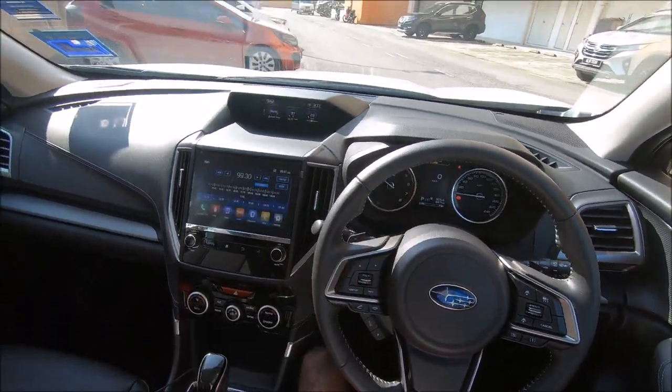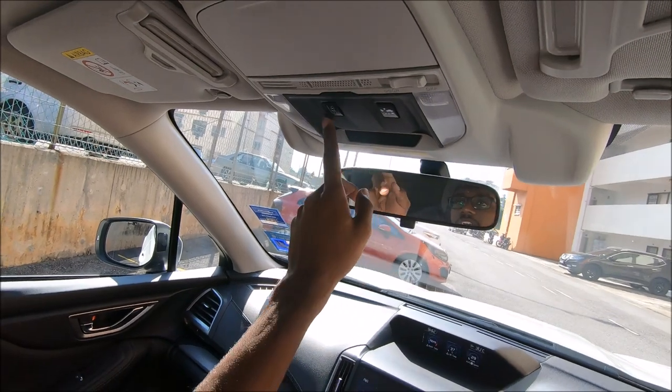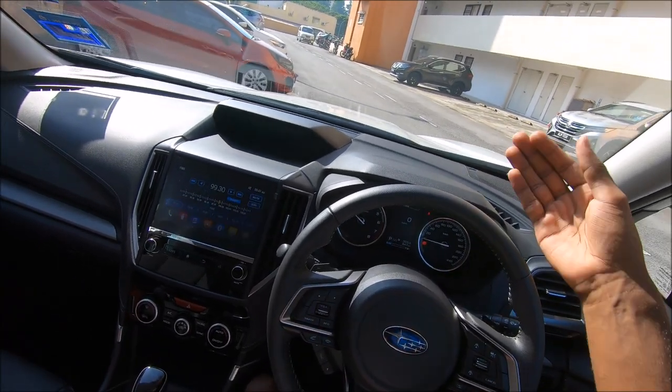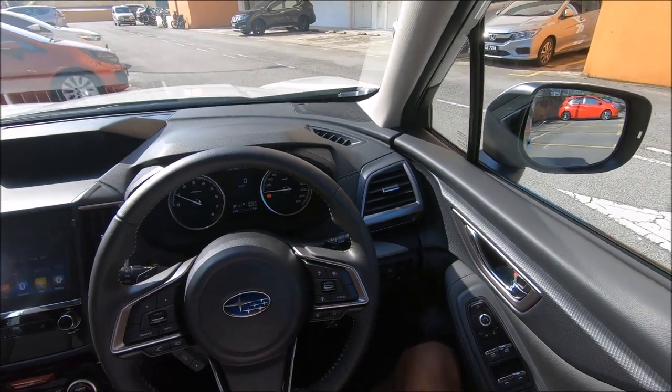You get Subaru's Eyesight system - all the controls are over here and up here we have a lane departure warning and collision braking. It warns you if you get near something and will also brake the car for you. I can do a demo for you all after this - you can do it against the wall over there.